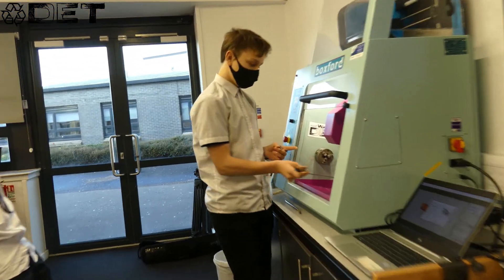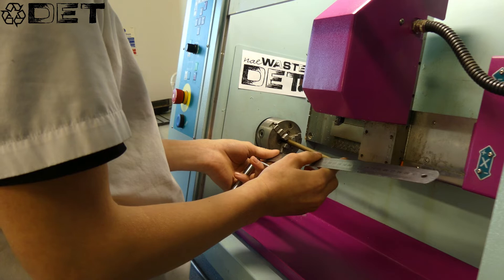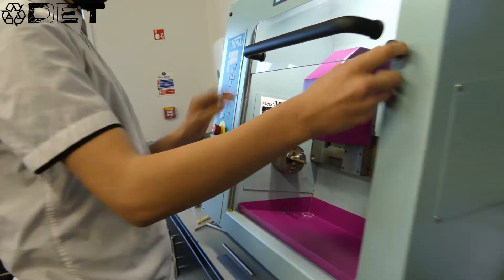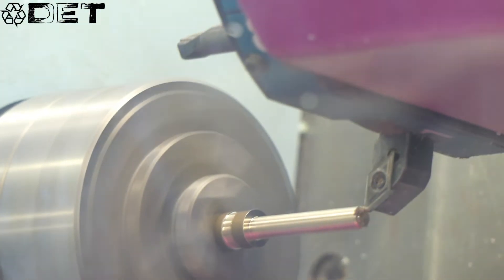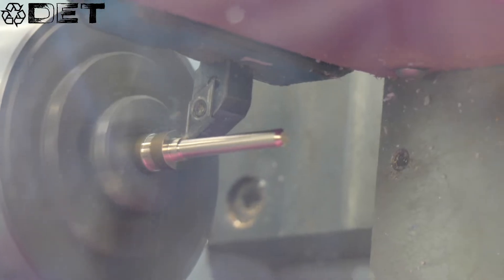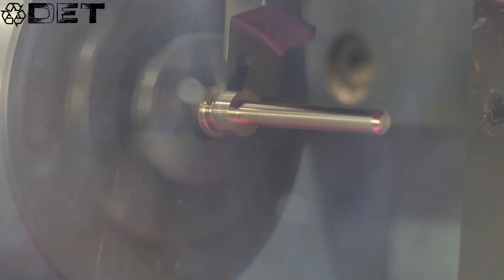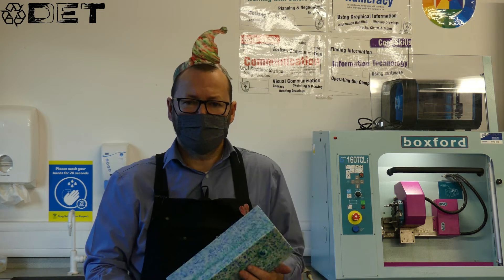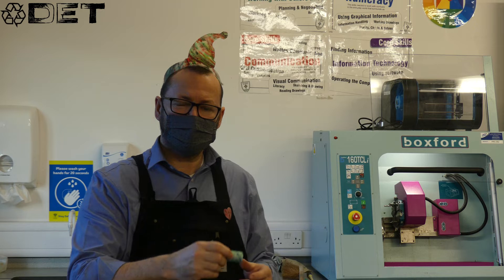We take the brass and we put it in here and set it for 45 millimetres. The plastic tree part of the keyring is made from HDPE — that's the recycled milk bottles. You've seen in previous videos, in episode five we show you how to make a block like this. Then we take the block and cut it to get a blank like this, that can then go in the CNC lathe to make the tree shape.